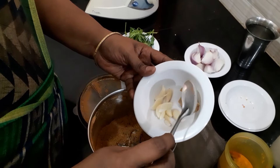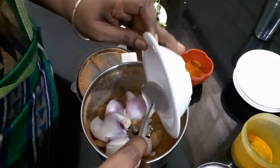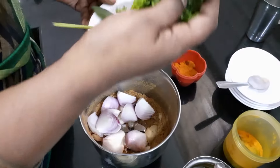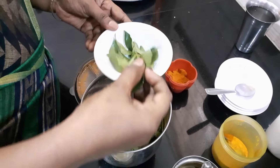We will cut two medium sized pieces. We will cut it slowly and mix it. We will not need to grind it. We will taste it and add some curry.